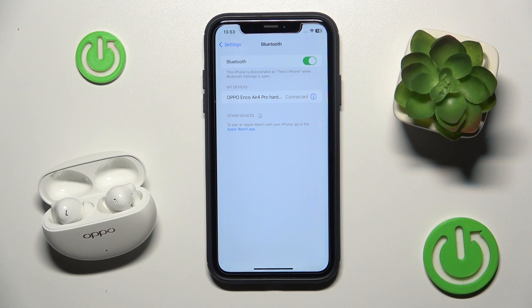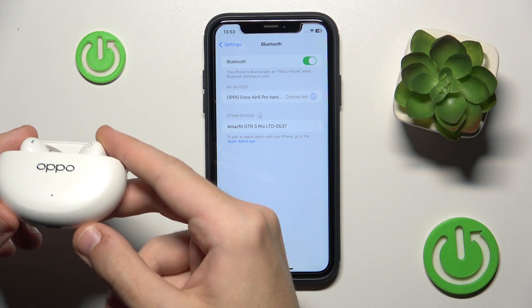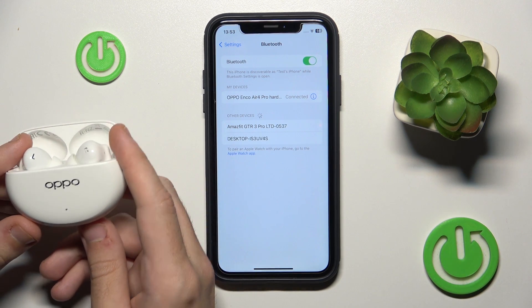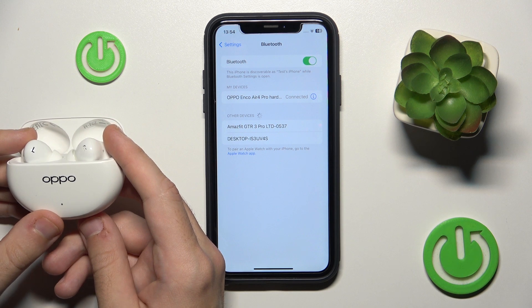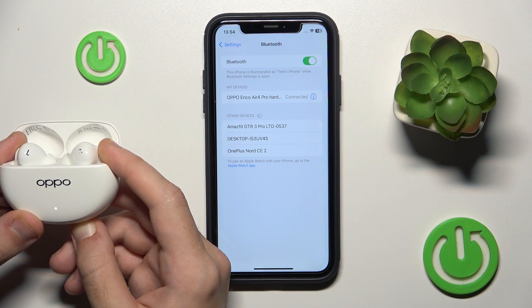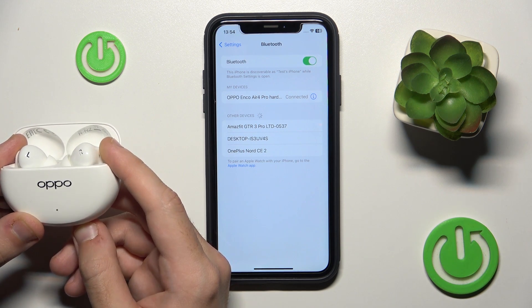And if it also doesn't help you, we should make a hard reset. To make a hard reset, press and hold the connection button at the bottom of your headphones for at least 15 seconds until you can see the LED start flashing red.